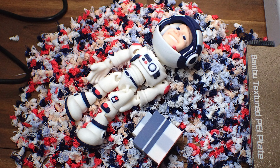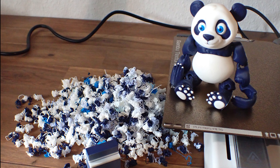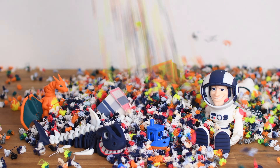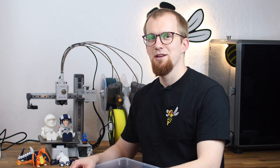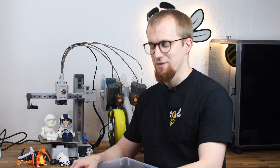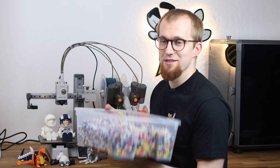But apart from being impressed by the print results, I was quite surprised by the huge amount of filament used for multi-color printing. If you are thinking about getting this 3D printer, you should definitely know what you are getting into and how much more expensive each printed object will be. That's exactly what we will look at in this video.